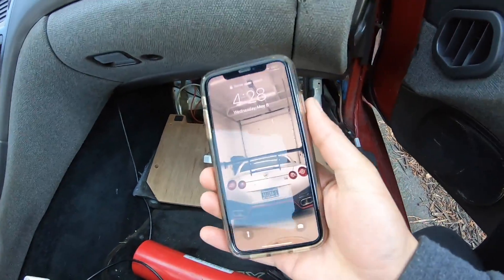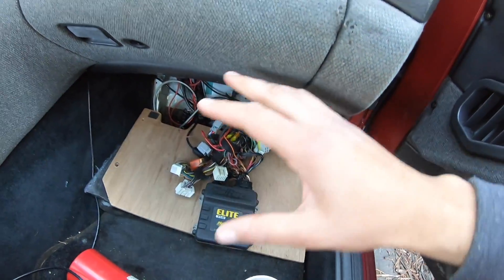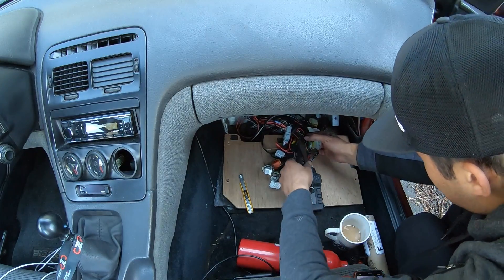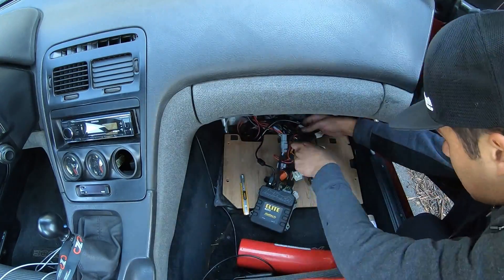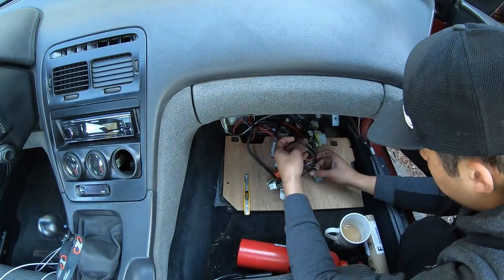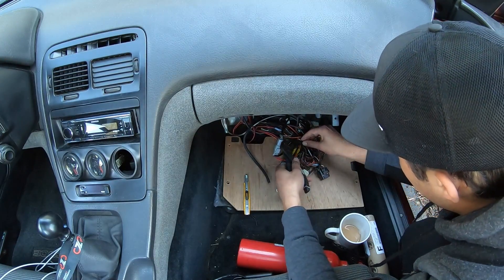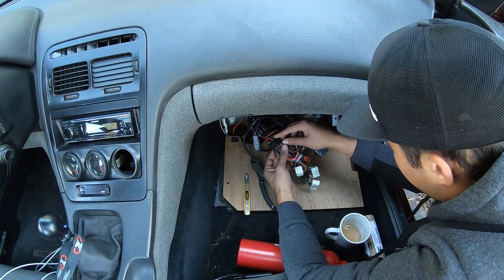Go ahead and take some before and after pictures because you're gonna be pretty happy about the results. Then get up in here and rip apart as much as you can, separate as many things as possible - obviously make sure your battery is disconnected. I'm honestly having a tough time figuring out where to start, but my top tip for this process: do not cut any wires. This is kind of intimidating, there's a lot going on here - you really don't want to mess anything up. It's one of those situations where you've got to take a couple steps back to go forward.